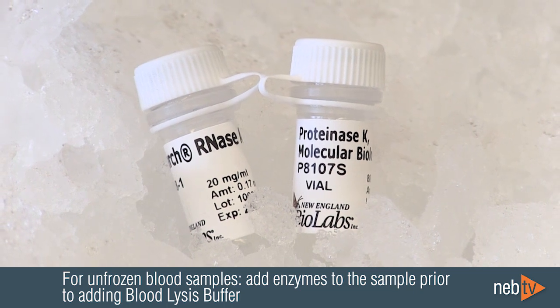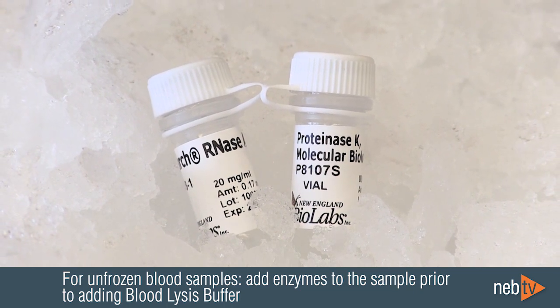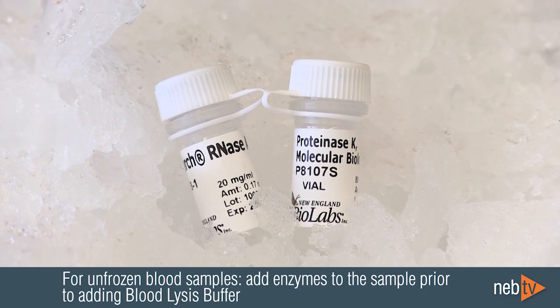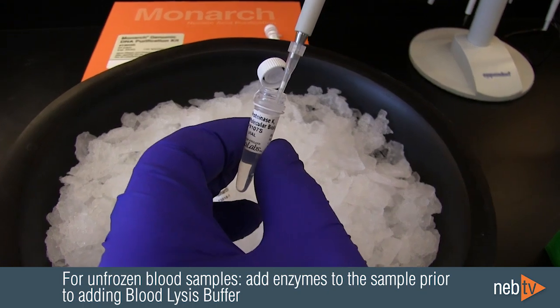For unfrozen blood samples, it's important to add RNase A and proteinase K to the sample prior to adding the lysis buffer, so that the enzymes can quickly degrade the nucleases that are released upon lysis.